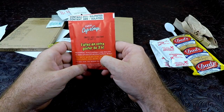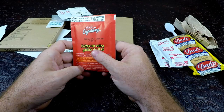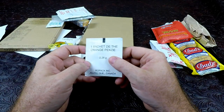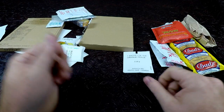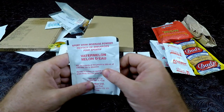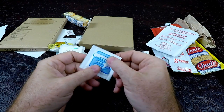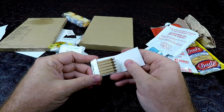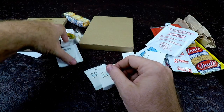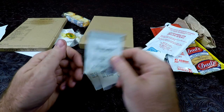We have a cup of soup - contains MSG. Tomatoes avec with croutons, maybe tomato soup - sounds very interesting. We have a sachet of orange pico tea, we have a package of ketchup, we have watermelon sports drink, we have a beverage bag, we have a moist towelette, a pack of white matches, packs of sugar. We have coffee colorant, which means whitener - coffee creamer.